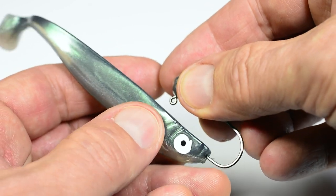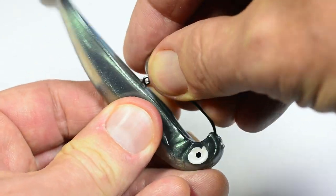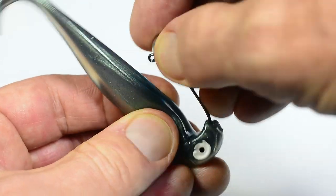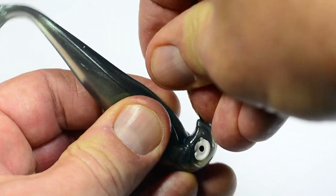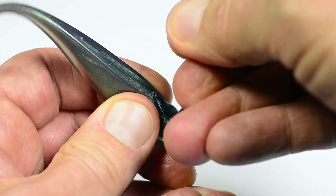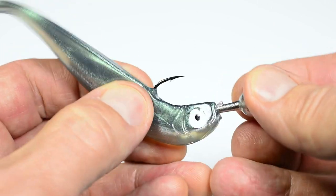Push the hook point through the head of the shad, making sure it's right in the center. Spread the hook point through the shad until the point is exactly beneath your mark on the back. Push the hook point through the back of the shad.